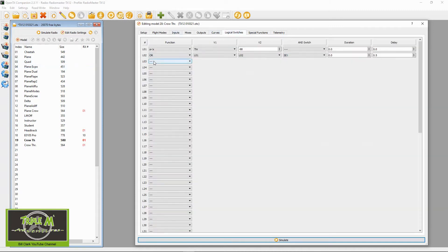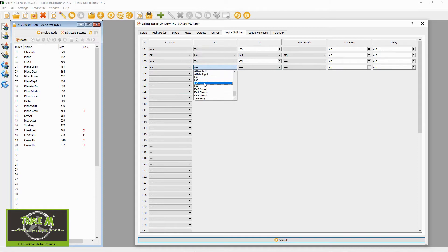Now let's change the settings so that the crow brakes only activate when the throttle is in a certain position. I'll show you this in Companion first. Go to the logical switches and go to the next logical switch — L3 — set it to 'is smaller than X', choose the throttle, and put in minus 25. Then add another logical switch — L4 — set to 'AND', selecting logical switch 3 and switch SF in the back position.